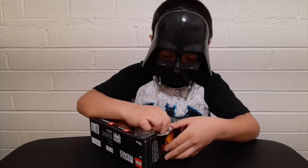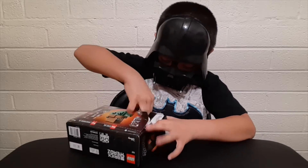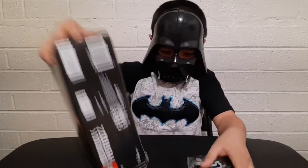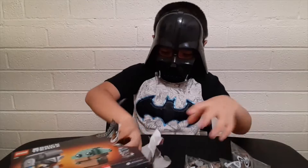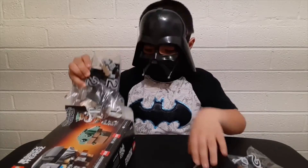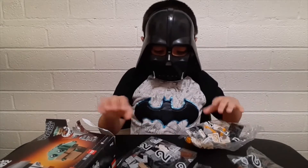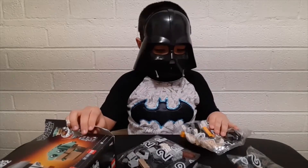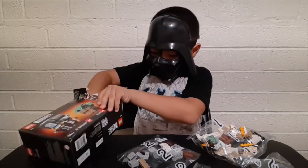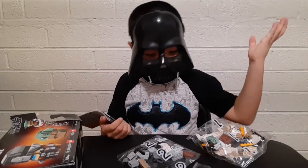Here it comes! It says bag number two and bag number one — one bag. I guess it comes with almost four bags because there's two right here. And there's more right here. Another two bags? Whoa, this is crazy. I guess it's five.